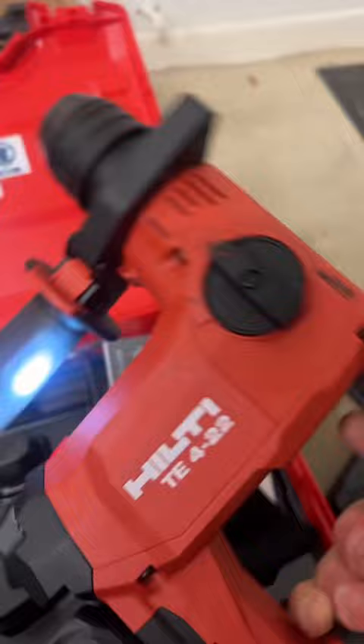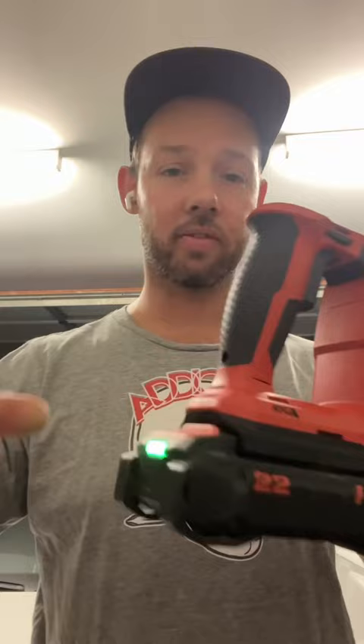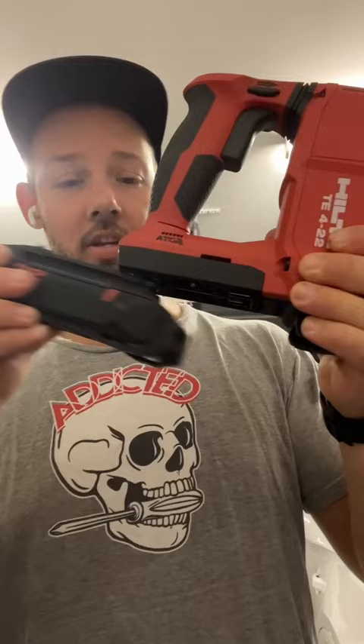I actually really like the look of this and I've also got the extractor with it. One thing I have loved about the Hilti gear so far is just the locking mechanisms for everything. The batteries are totally different to all the other ones I've used. You just click it and it's on a spring so it actually pops out a little bit, and it just clips in and clips out. There's no tugging and pulling.